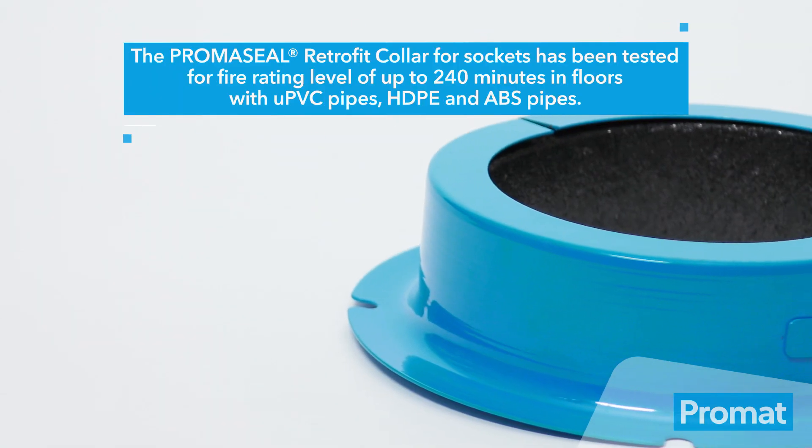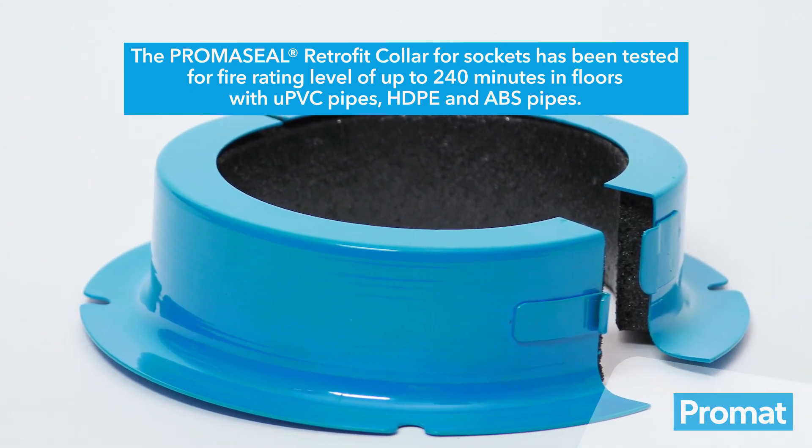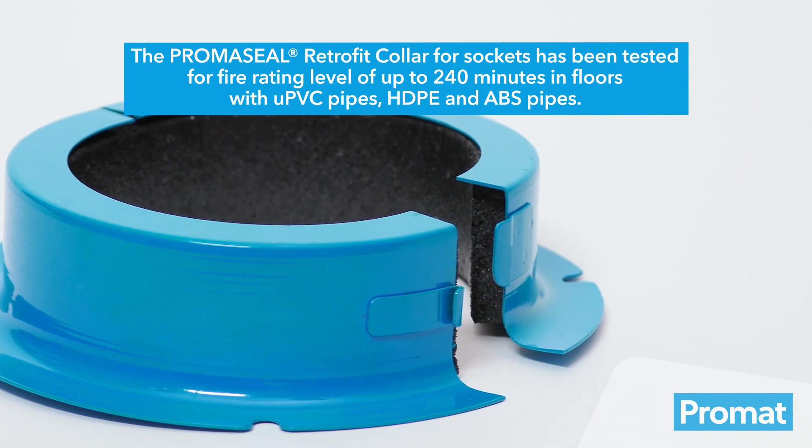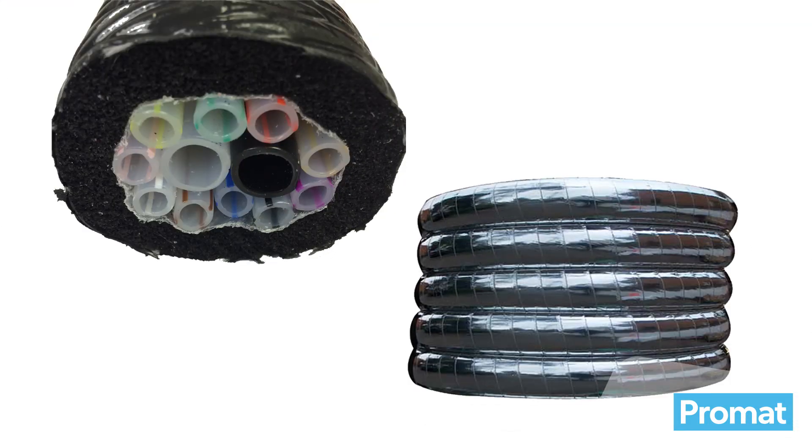The PrimaSeal Retrofit Collar for Sockets has been tested for a fire rating level of up to 240 minutes in floors with UPVC, HDPE and ABS pipes. It can also be used on floors and walls for post-mixed drink lines or beer pythons, with a fire rating level of up to 120 minutes.